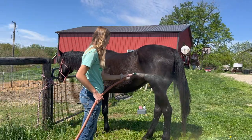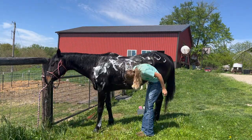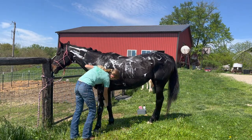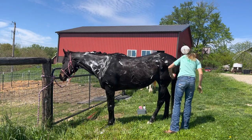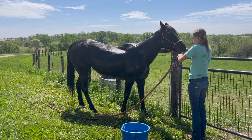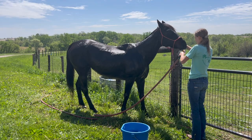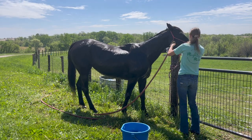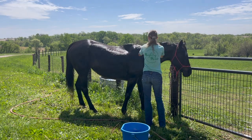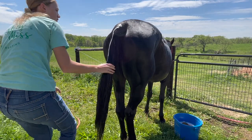Now I'm going to bathe the horses, starting on Selena. I start at her legs and I work my way up, just getting her wet. Now I'm going to rub the soap all over her. She's doing really good — just standing still and being really calm. Then I use a rubber curry comb to scrub all that soap, and then I just rinse it all off. After I do the other side, I show her the hose on her face and let her play with it for a minute so she can get used to it, and then I just rinse off her face. She's such a good girl. Then I scrub her mane all up with soap and then I do her tail. She's actually a lot cleaner than I expected her to be.